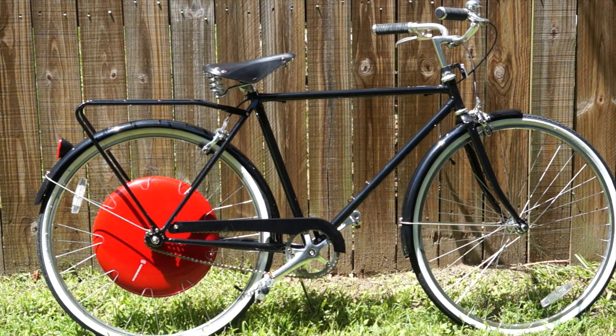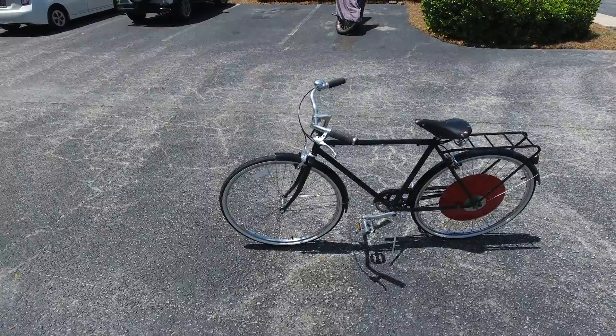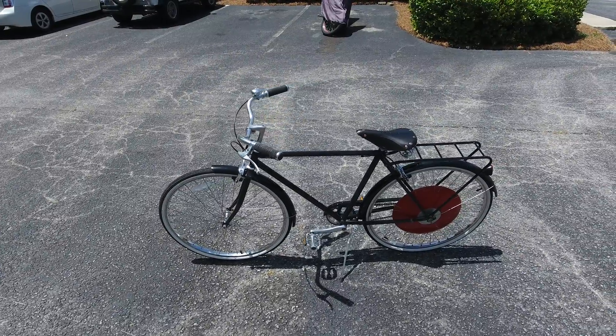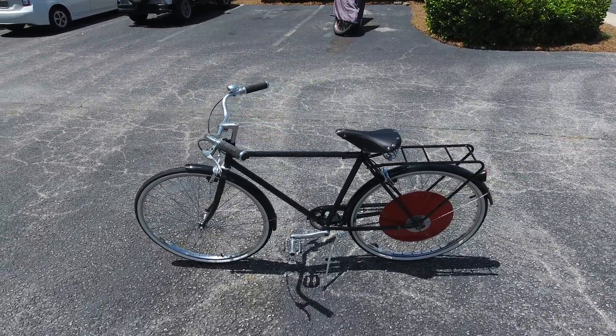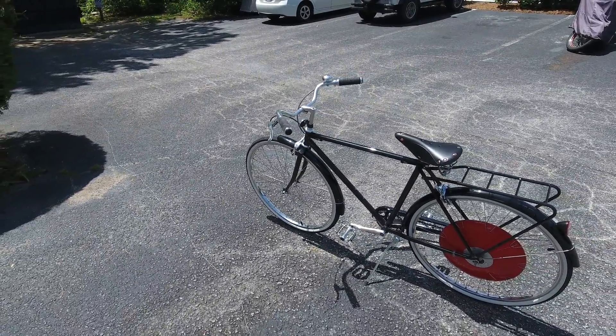Elliot here with Tekko, and today we are checking out Super Pedestrian's Copenhagen Wheel. The wheel enhances your pedaling power, making even the steepest of inclines a breeze. It was created as a spinoff from MIT, and is designed to fit practically any single or geared bike.